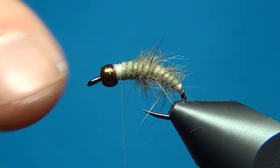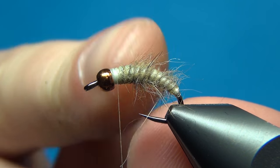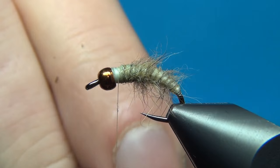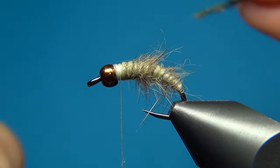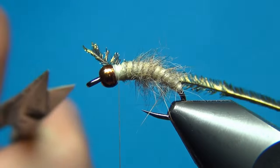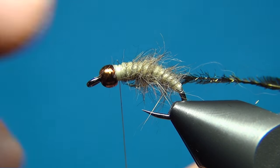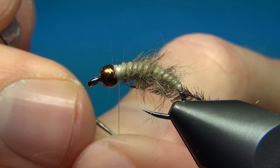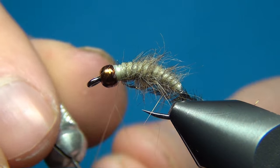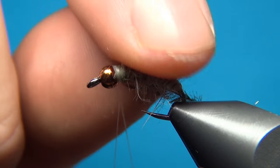So there we have the body done. Now for the front part of the fly we're just going to add a little bit more materials, and these you want to have a little darker than the back of the fly, as the caddis pupae have a much darker thorax than the body. For this I'm going to use one peacock curl, and we're going to tie this in right here behind the bead — cut off the excess. Then we're going to add just a little bit of dubbing here as well, using exactly the same technique, and the dubbing in front is going to be just a little darker.